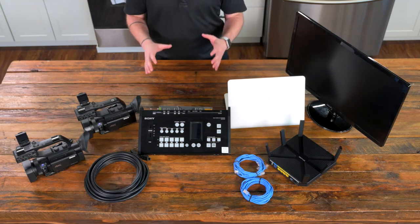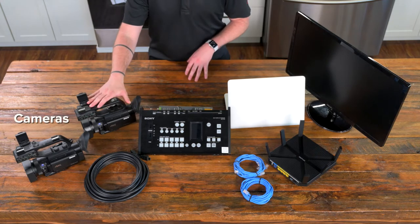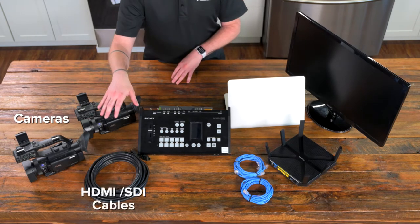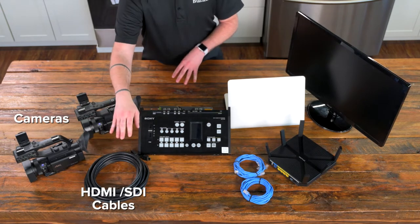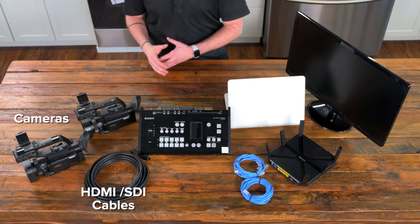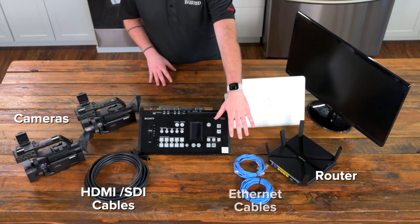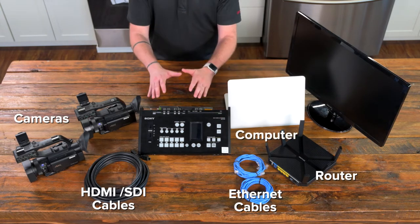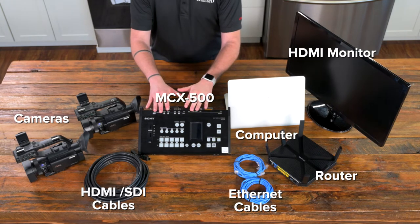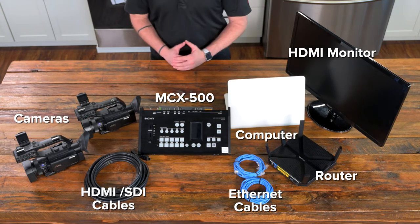There are a few things you need in addition to the MCX500 to make the system work properly. You're going to need your inputs — cameras — and right now we have two camcorders, the NX80 and the Z90. You'll also need to connect those cameras to the switcher via an HDMI cable or an SDI cable, depending on which camera you're utilizing. We'll also need a way to connect the MCX500 to the internet, so we have a router and ethernet cables that we'll be plugging into a computer as well as the MCX500. You'll also need a dedicated monitor for the MCX500 that allows you to see all of the inputs currently connected to the board.